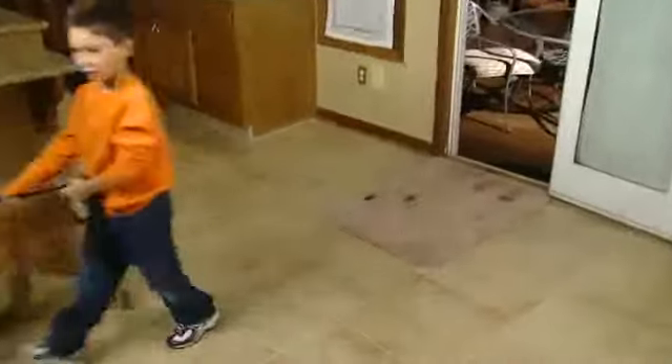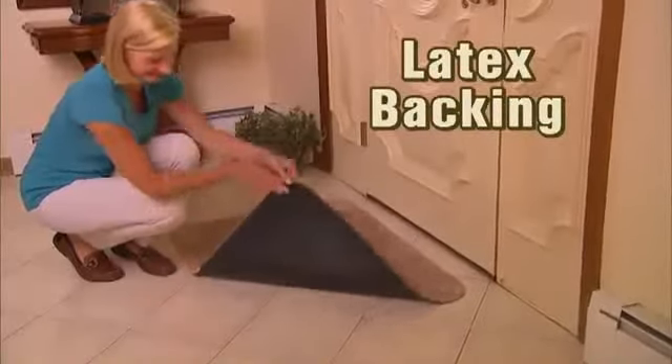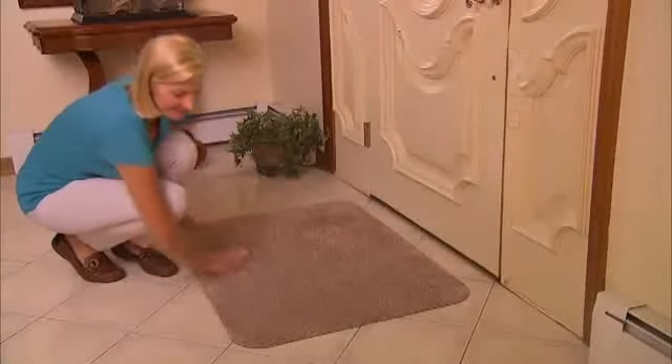No matter who walks in the door, you'll have a perfectly clean floor. Use CleanStep mat for your front door, back door, garage door, any door, any floor. The latex backing gives CleanStep mat an iron grip that won't slip.